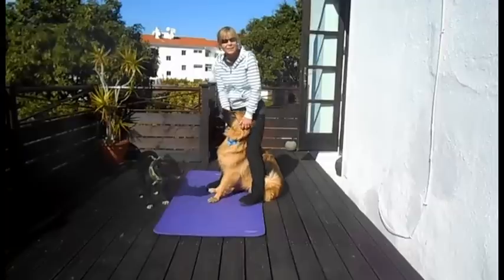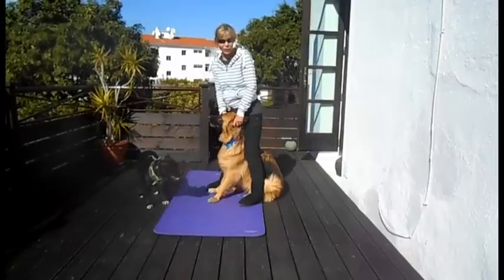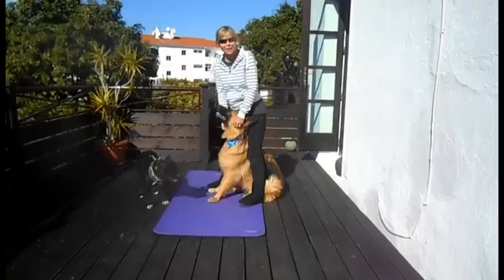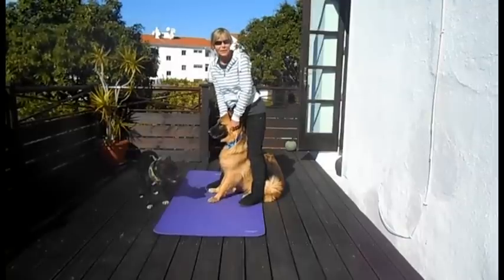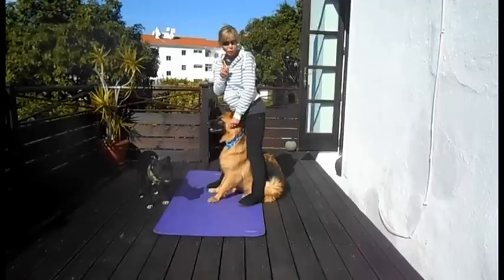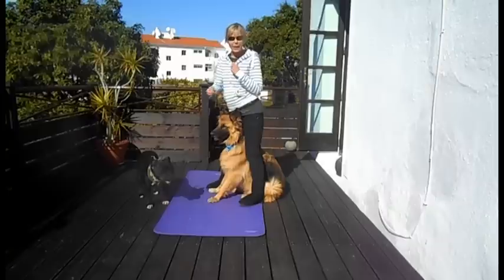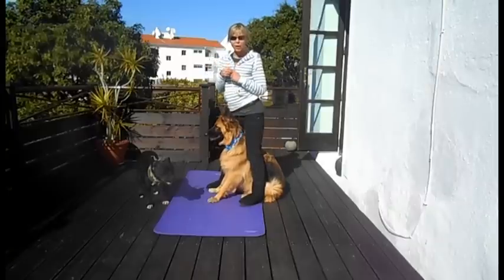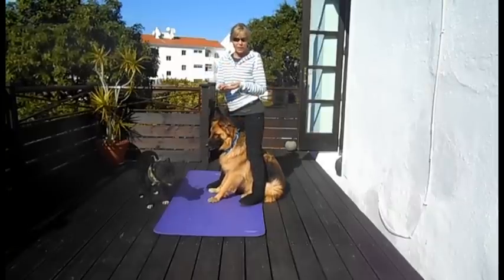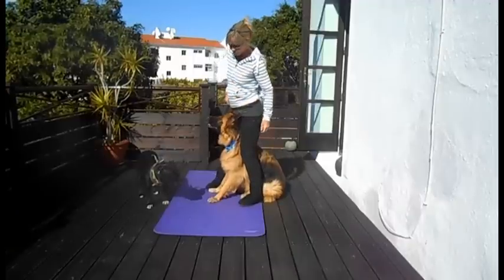Once they're doing this really confidently, then you can add in the cue. Don't expect them to respond to the cue straight away — you're still going to use your hand, because to them that is the cue. Eventually they will start pre-empting this hand signal, and they'll hear 'peekaboo' and they'll offer the peekaboo. And at that point, you can get rid of the hand signal.